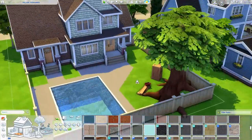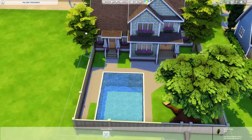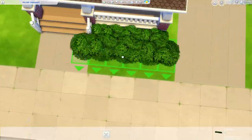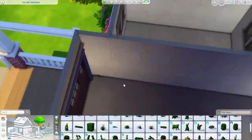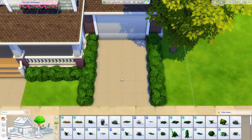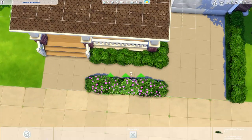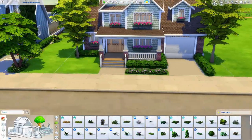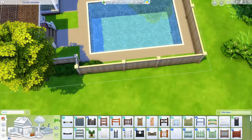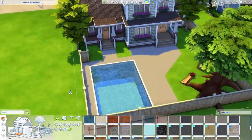I really wanted to use the treehouse from the Growing Together pack — I don't get to use it very often unless I plan ahead, so I made sure to include it. I love using it for gameplay purposes. The treehouse isn't built on the tree yet, but later in the build I use a cheat to auto-build it. I'm not sure if that cheat is base game or part of UI Cheats Extension or the All Cheats mod from Texi Mexi.